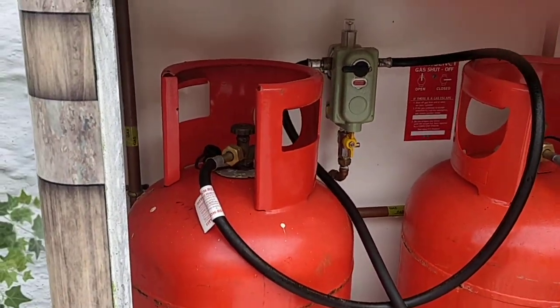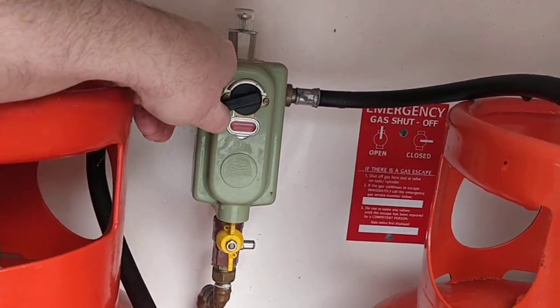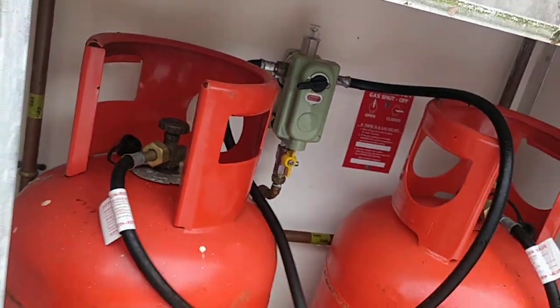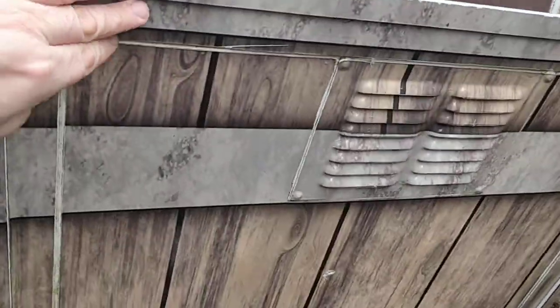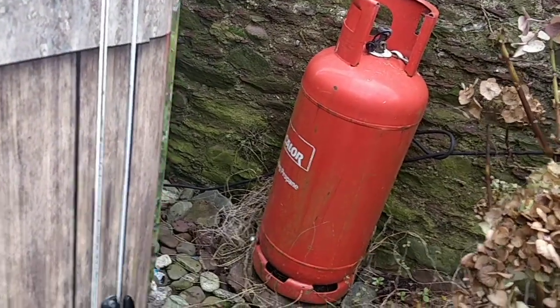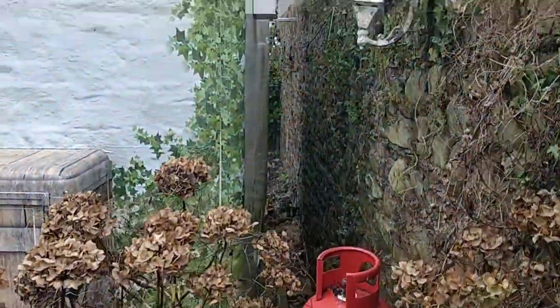Just open it up and that's where the gas is held. There's a little control here for whichever cylinder you want, and the on/off for the gas — you just twist that. That's the gas cylinder, and we just have a spare one there which is handy.